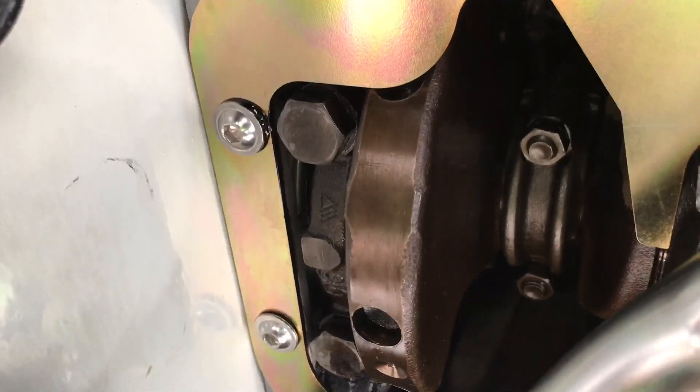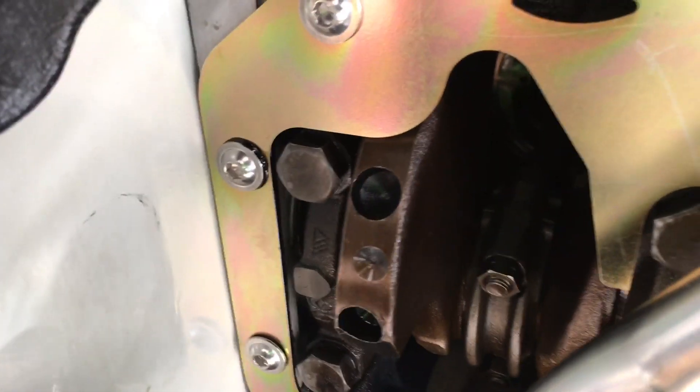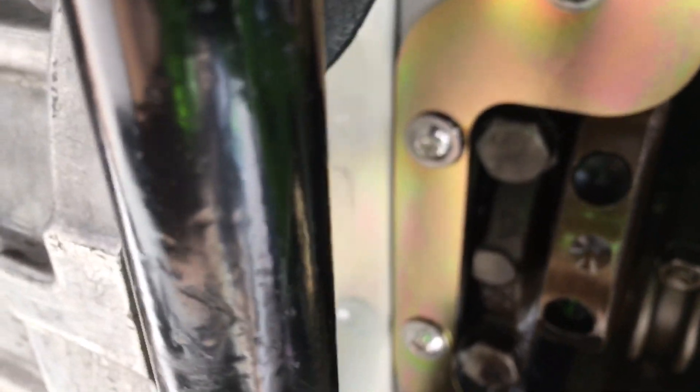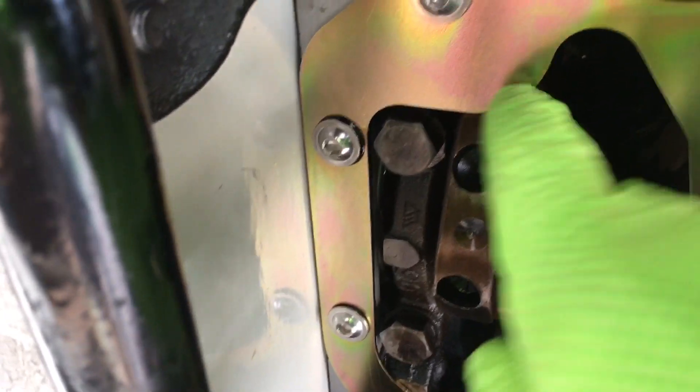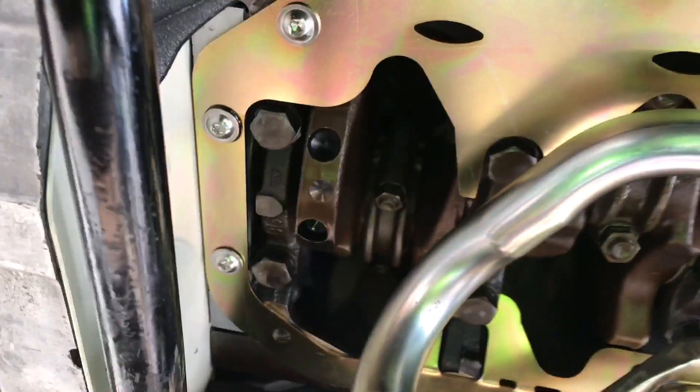Like I said earlier, it was actually hitting there a little bit. Right there you can see it hitting. So it's making a little bit of contact right there. I'm going to take a pry bar and bend that down a little bit. That seems to be the only spot where it's actually hitting.